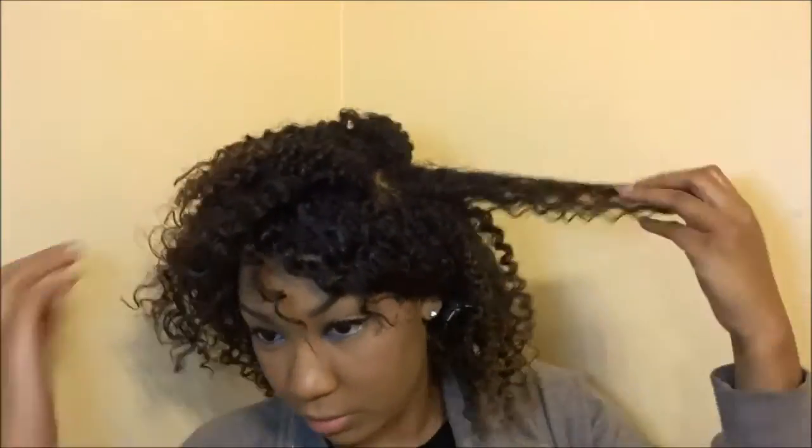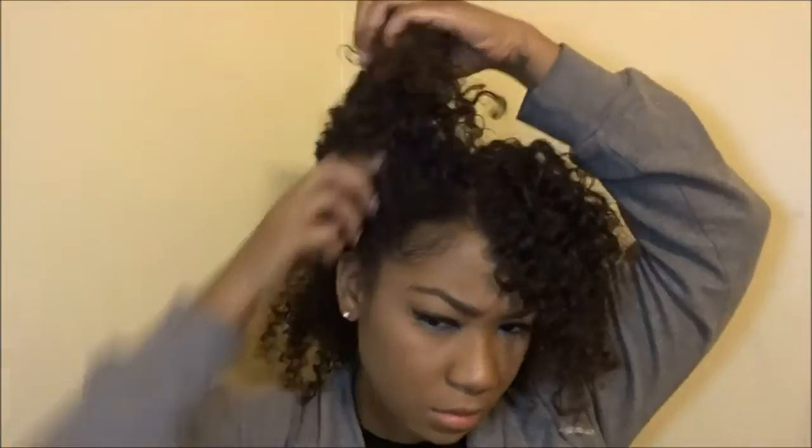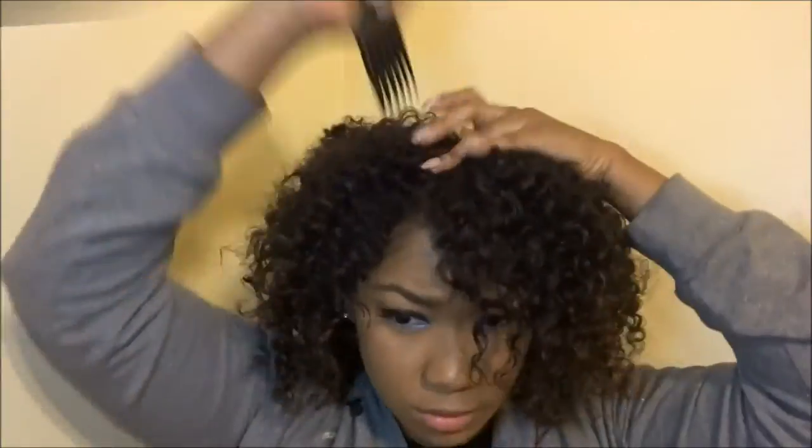Here I took my flat iron on 250 degrees and I'm parting around the perimeter — you want to keep those edge pieces curly, you don't want to straighten those. Then you go from the root and just pull through halfway. I'll have Amanda Panda's video linked below for the full tutorial on how to stretch using a flat iron. After stretching my hair a few times, I took my pick for some extra volume — and this is my finished look. I hope you guys enjoyed this video!